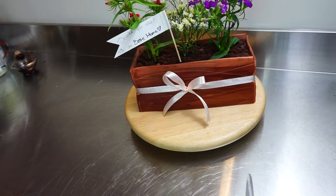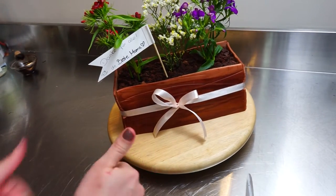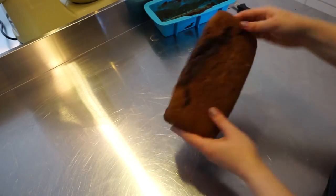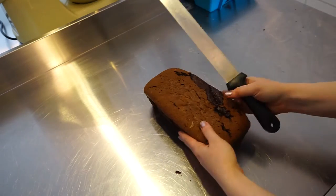Hey everyone, welcome back to my channel. In this video I'm going to show you how I created this quite easy flower pot cake. This week here in Germany we are going to celebrate Mother's Day, so that was my occasion for baking this.